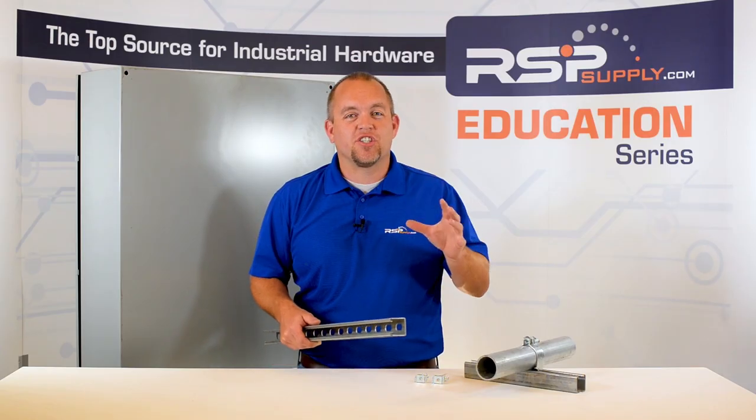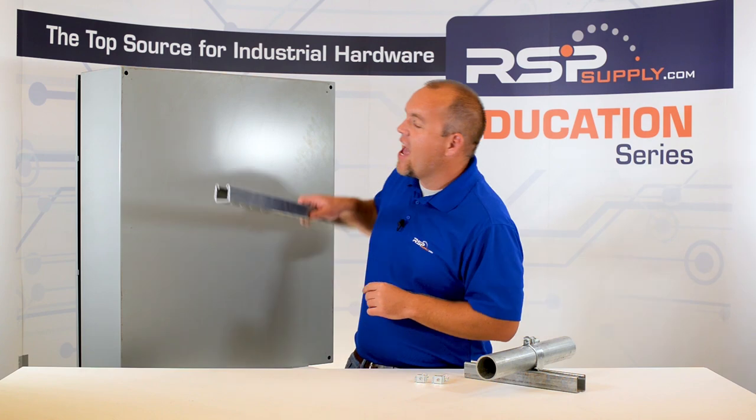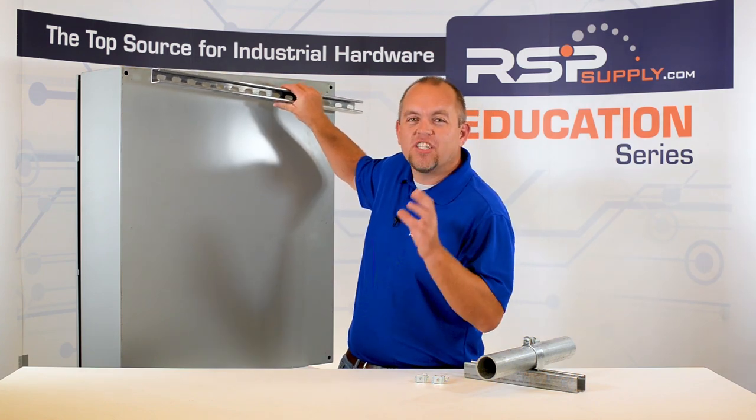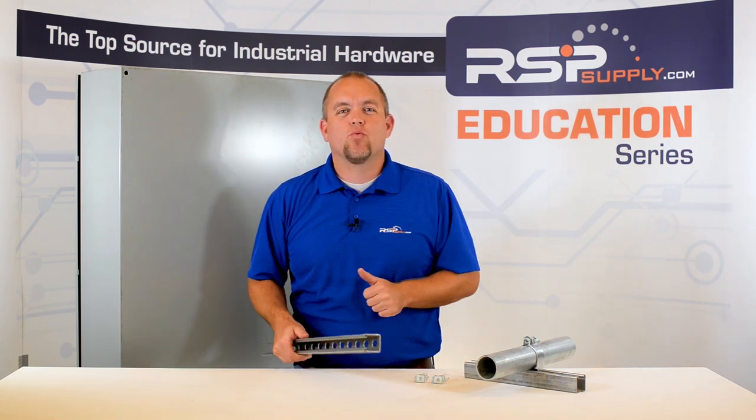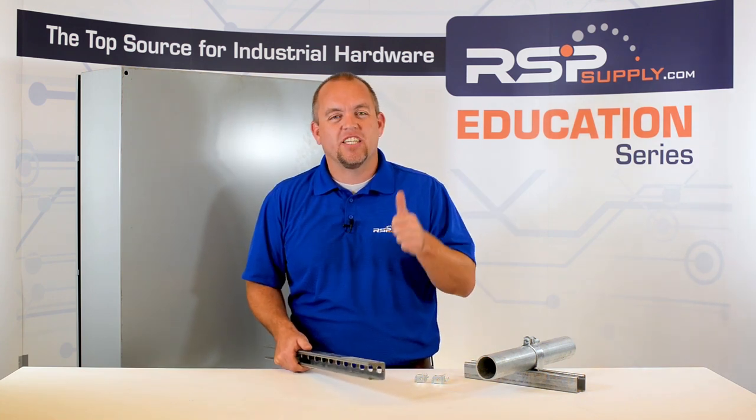This unistrut can attach to the enclosure and provides a very strong connection point to either a wall, concrete or otherwise, as well as any pole mount situation.